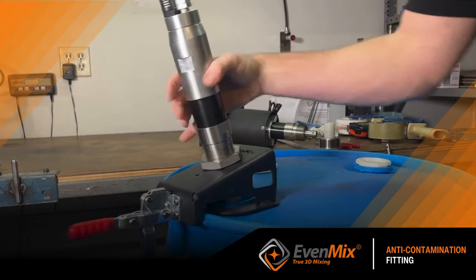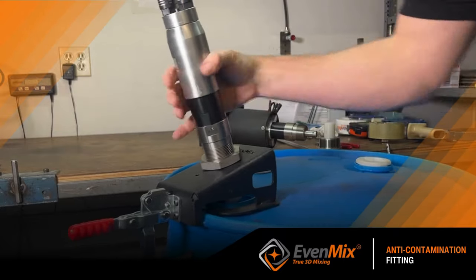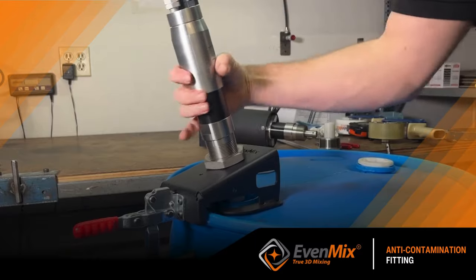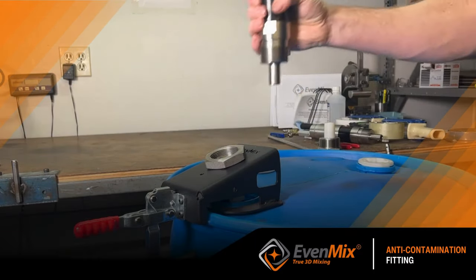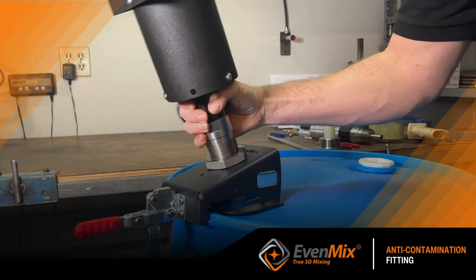If it's a drum mixer, no problem — just screw on the drive and it's engaged. When you're ready to use your drive on another mixer, just unscrew it and leave the mixer behind.